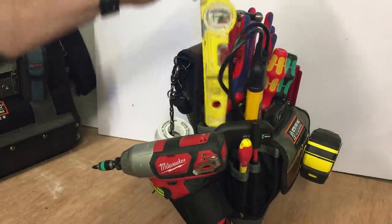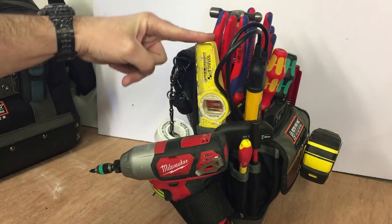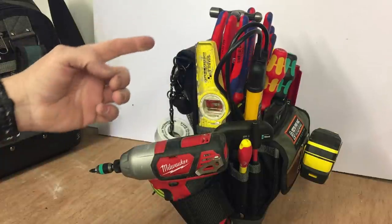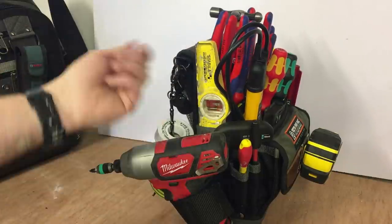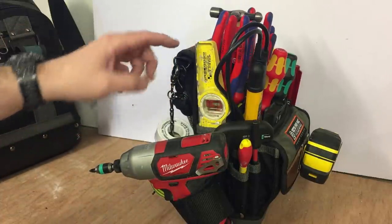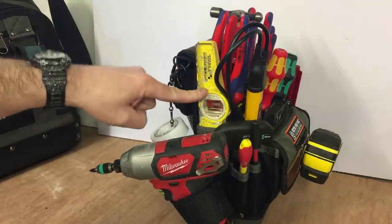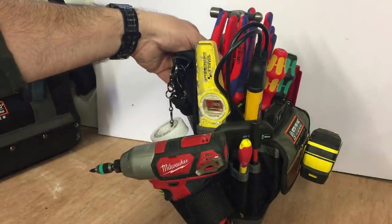The other thing — this Stabila level fits really nicely in here. Before I had a Dewalt level that was on a clip and it was sort of flapping about; it just wasn't ideal at all. So that's good. Tape loop's good. I'm pleased with the way this Stabila level fits in there.